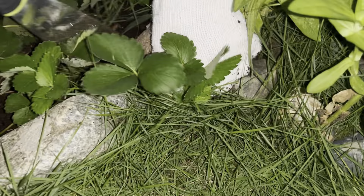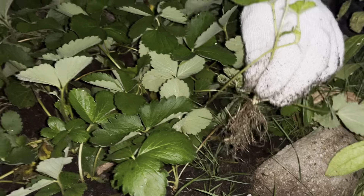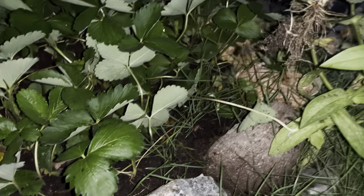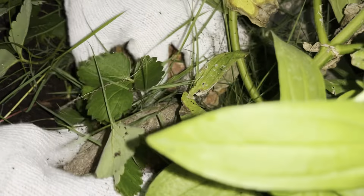My bermuda grass guys, it's very healthy — my gosh. Okay I need to remove this. Oh yes, there's roots! Here's the scissors. I have more, I have more — I need to remove this because it's already hiding in the rocks.